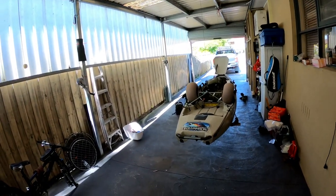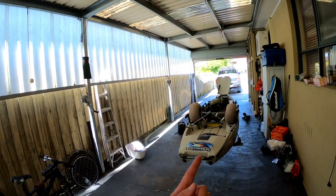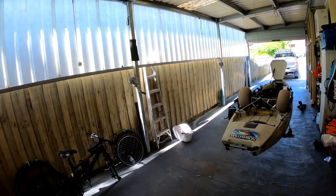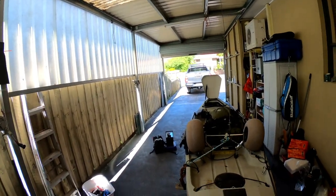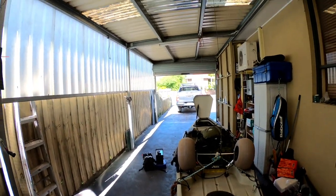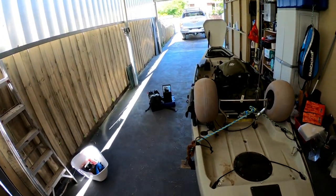G'day, how you going. I thought I'd show you my Hobie kayak pulley system — that's the pulley, a couple of winches running off some cable, and this is out of the way when the car's in the garage.